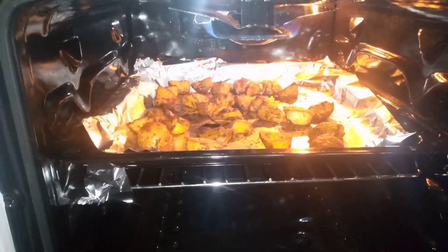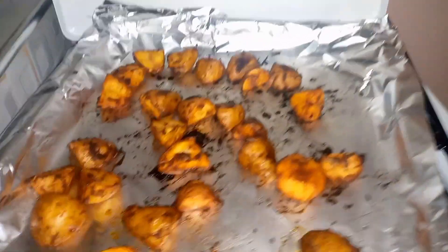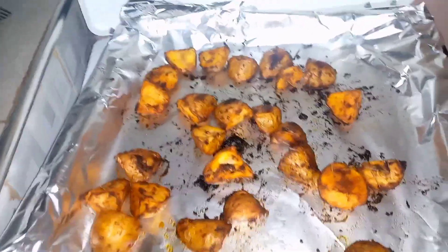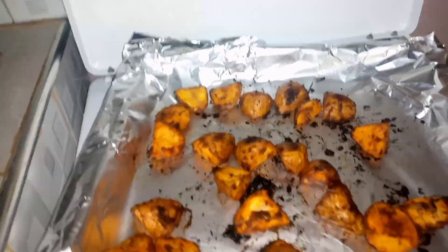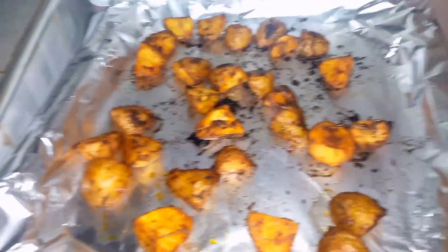Let's cook for 10 more minutes and then we'll be back. It's 10 minutes later and our potatoes are ready, so let's take them off the oven. These are our potatoes — they are done and they look so crispy! We are going to be serving them, and after serving I'll come back to show you how they look.